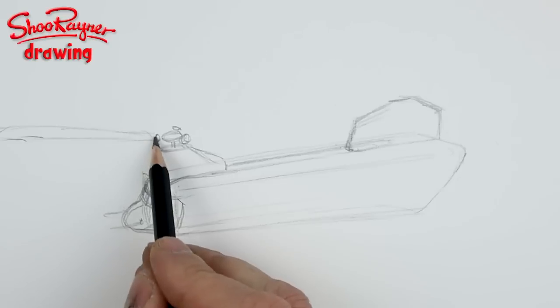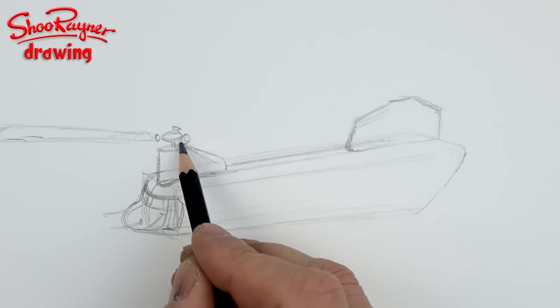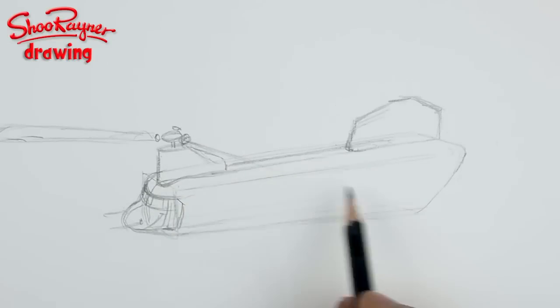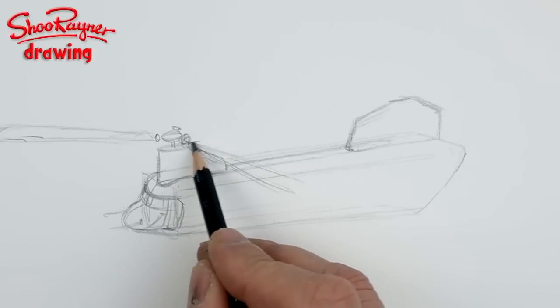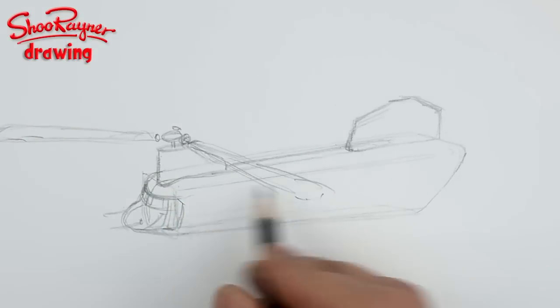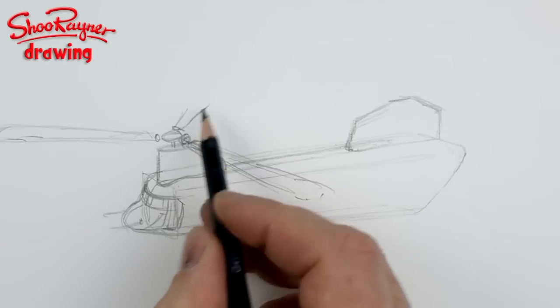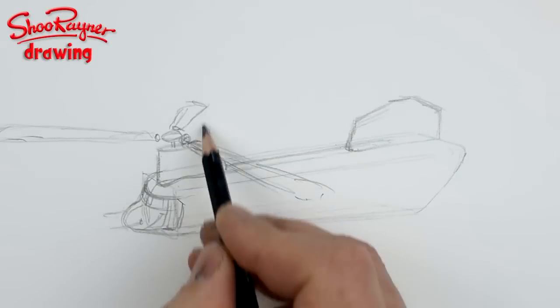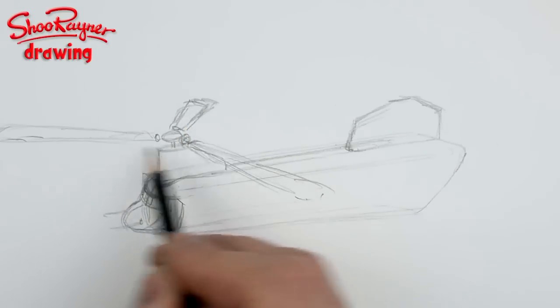The blades are enormous, and when you're drawing helicopters you usually want to get that feeling of the blade sweeping around — it usually just disappears. But the Chinooks are so big that the blades are going around quite slowly comparatively.